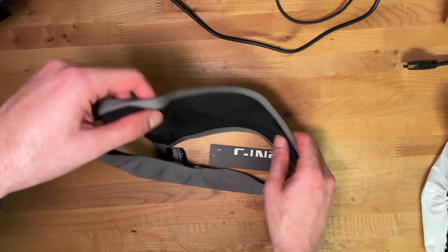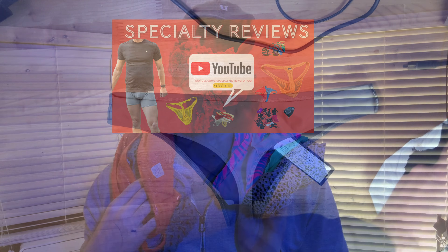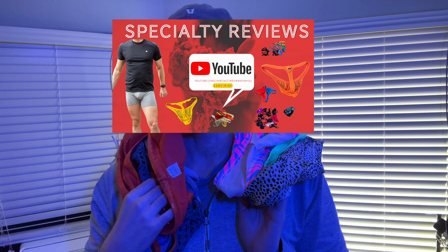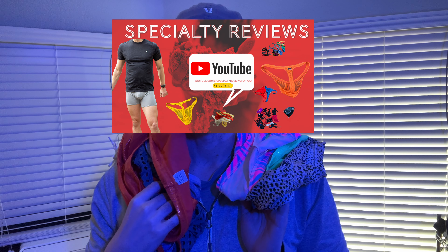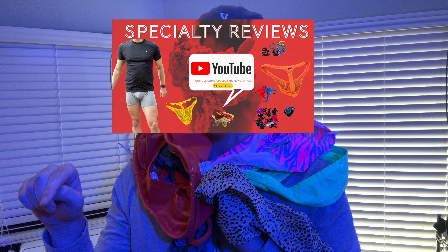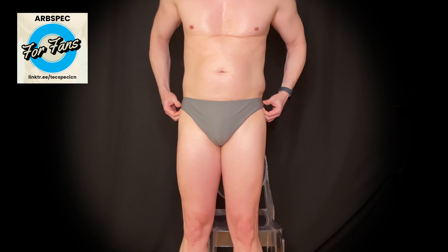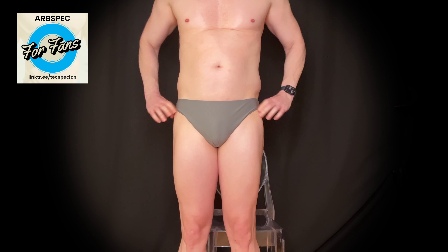It's got black lining up front. I'm a fan of lining, and I like that they went black versus some yucky white or tan — tan is the worst. No drawstring, which I'm a bit surprised about for a designated swim thong. No seam down the middle, which is good. One-inch-ish side with the C-IN2 logo on the side, which is pretty neat.